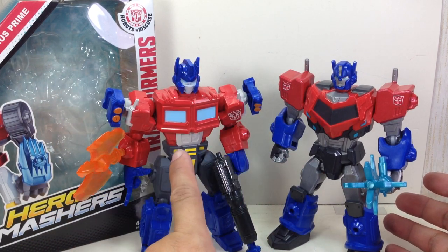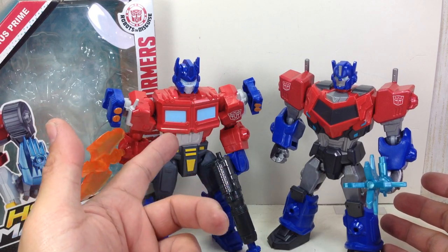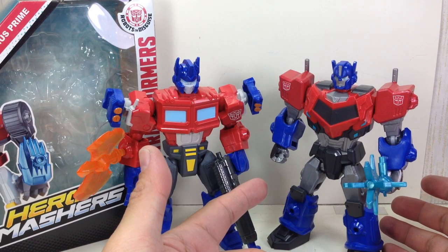The G1 one has the better articulation — the ball-hinged shoulders and ankle articulation. That one was released in 2013 or 2014, and this Robots in Disguise one was released in 2015.